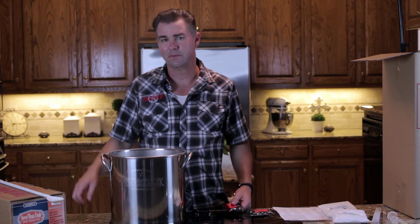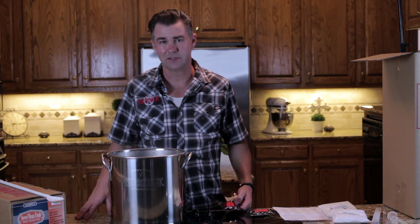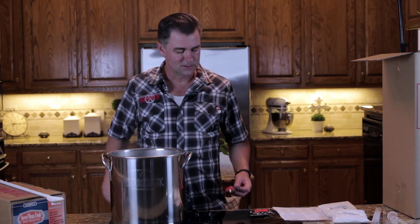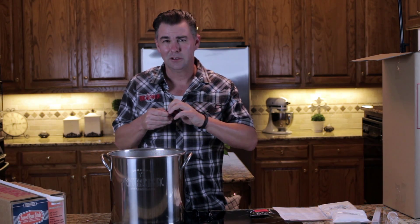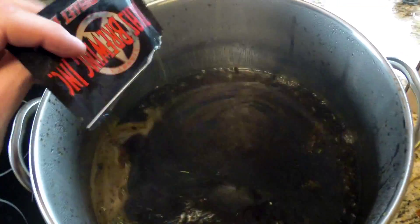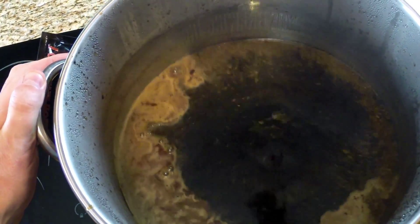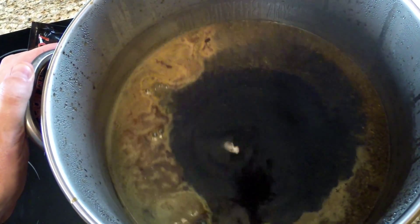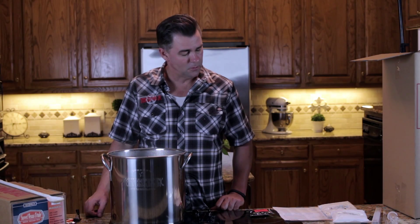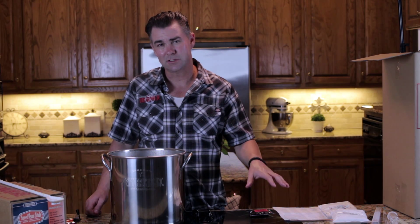We've gotten to the time for our first bittering hop at 45 minutes — most recipes will be closer to 60 minutes or right after the initial boil starts, but this recipe says 45 minutes, meaning 15 minutes after the boil begins. When adding hops, watch out — your pot is going to want to boil over again. I pour mine directly in; some people use hop socks. This particular one did just fine. We have one more hop addition in the last 15 minutes. According to whatever beer you're making, they'll all be different, so pay close attention to your recipe.